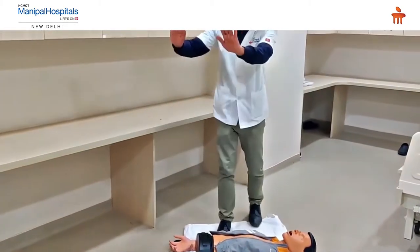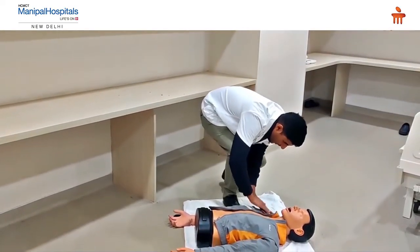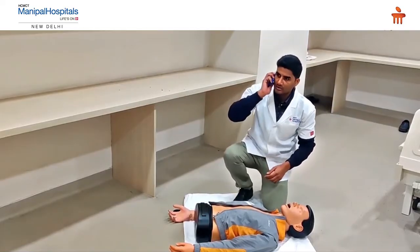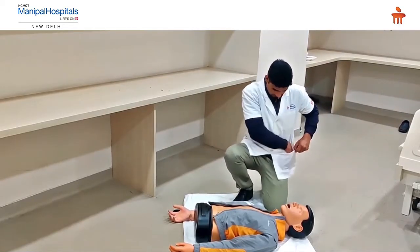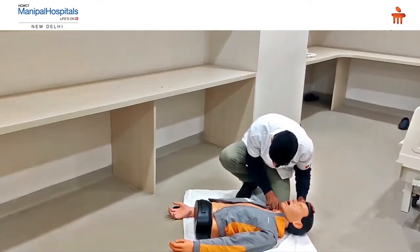When you see a victim lying on the floor, the first thing you ensure is safety. Then you check the response of the victim by tapping his shoulder. If he is not responding, you need to pick up the phone and call the emergency response number. By the time help arrives, you check the pulse of the patient.